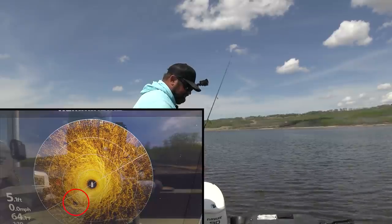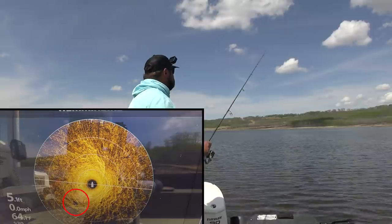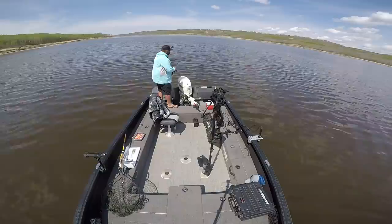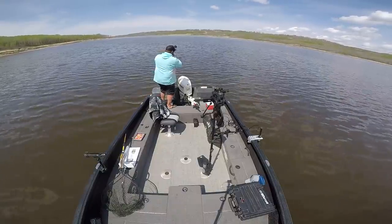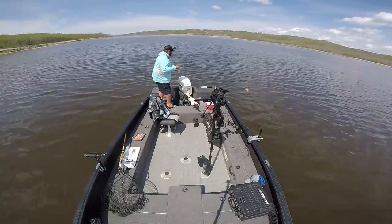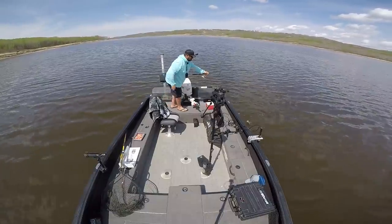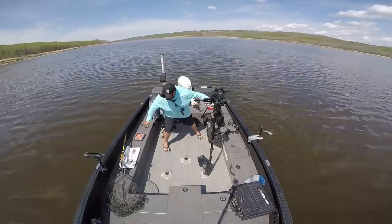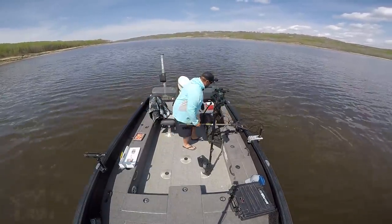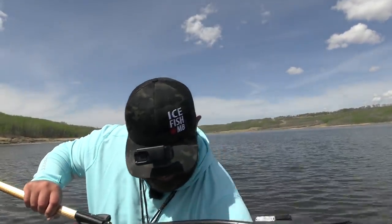There's a fish right there. They'll be about 20 feet out. Working in real slow — springtime, slow time. Got him! Nice — that did not take long at all. First cast! Oh, it's a rock bass. Are you kidding me? That's crazy — that's a big rock bass too. Holy cow. Well, I'm not looking for walleye but I will take this. That's a giant rock bass. Wow, I did not expect that.